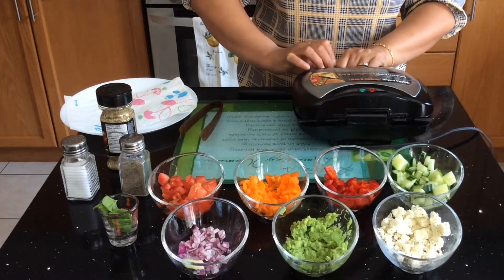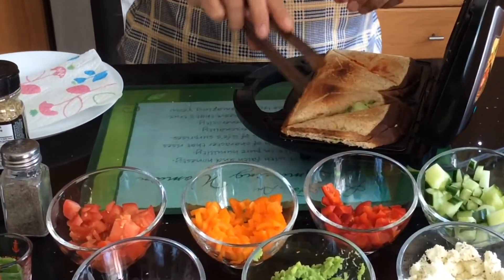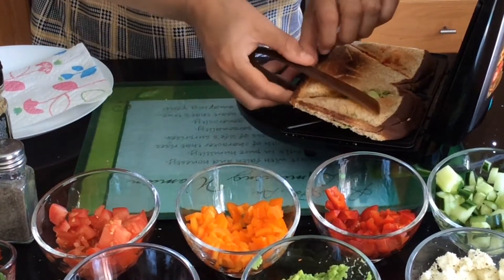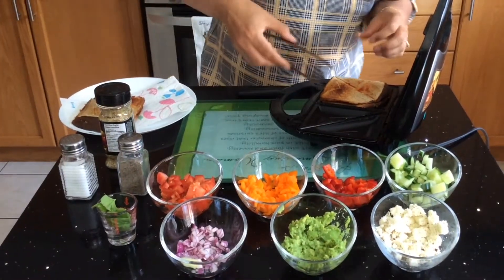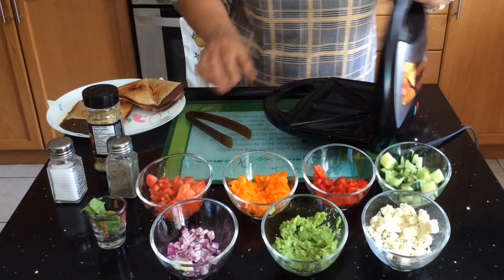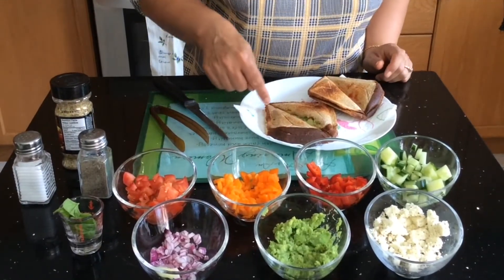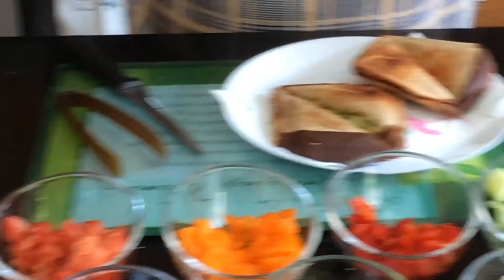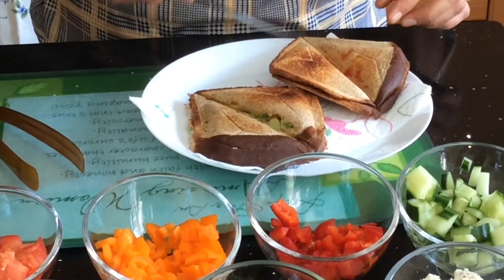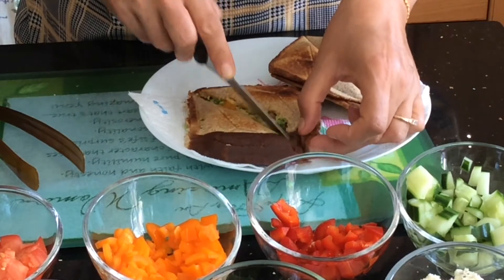The green light is now on, which means the sandwiches are ready. I'm going to open the grill and take them out. You can see they are nicely triangle shaped. I'll transfer them to the plate — this is the ketchup one. Now our sandwiches are ready. If you don't like the sides of the bread, you can chop them off beforehand and it will give you a cleaner edge. I'm going to cut them in the middle to separate them.